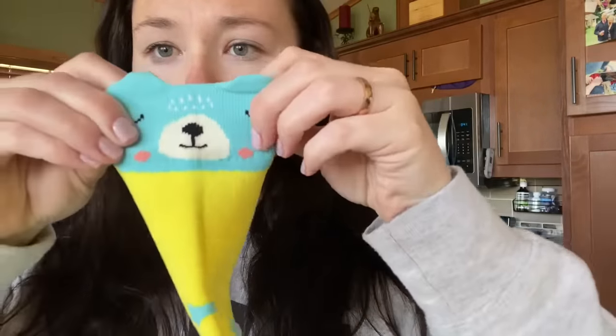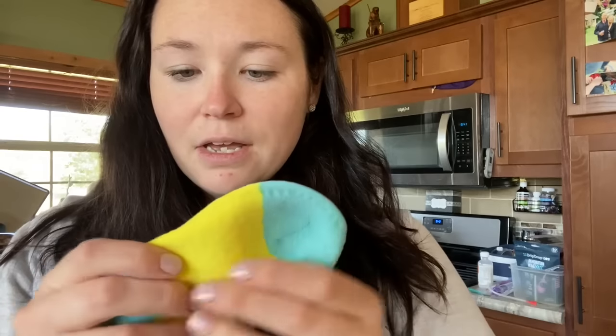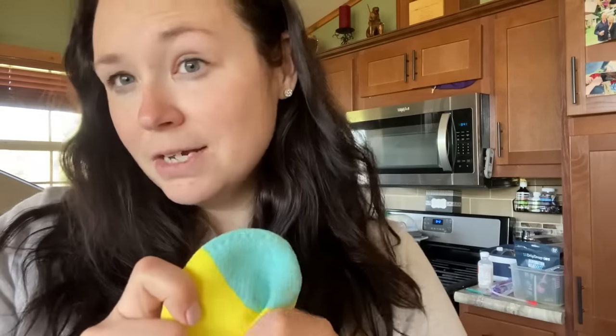I really like the design of these. They're really cute, as you can see here. The material — you can tell they're very well put together. They're almost like a thicker material, but very soft.